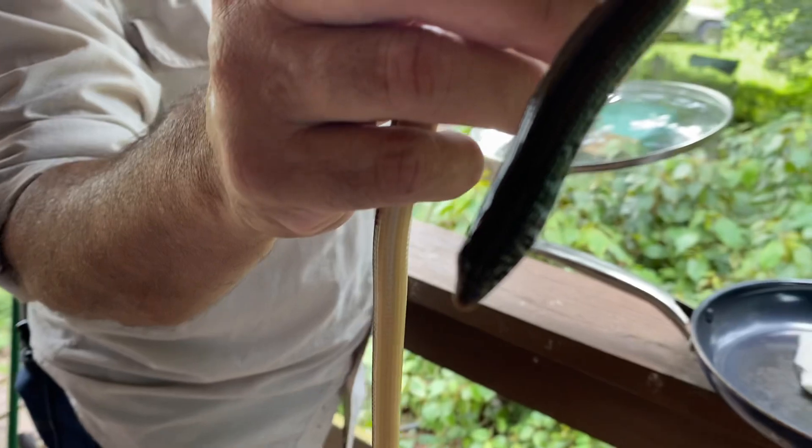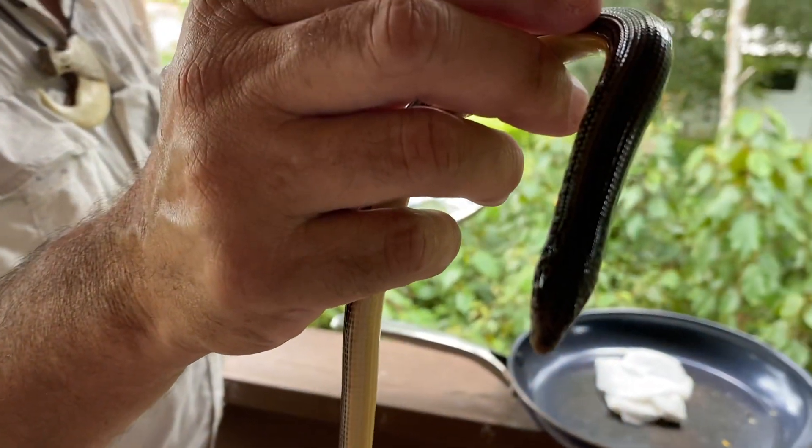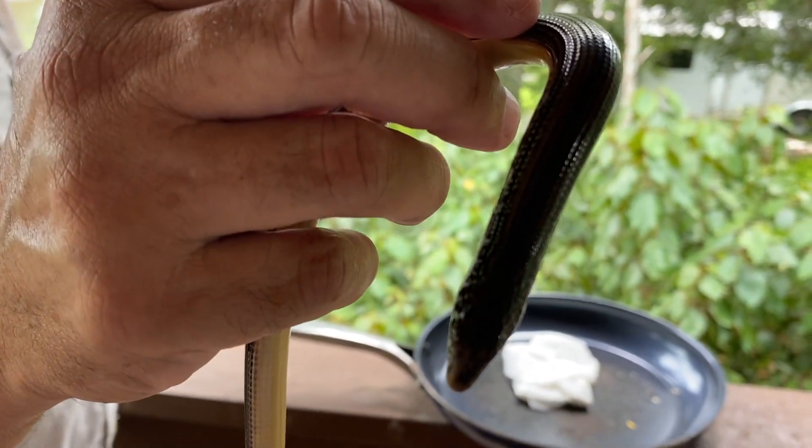So why do they call it a glass snake? Because they break their tail, like a regular lizard, to get away from predators sometimes.